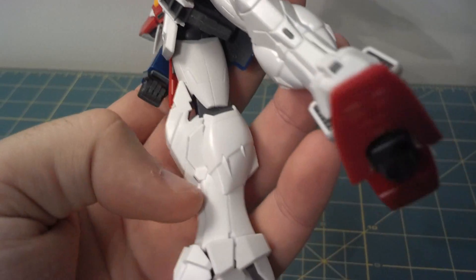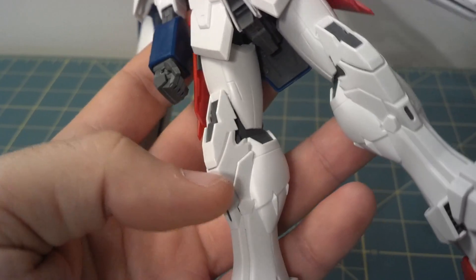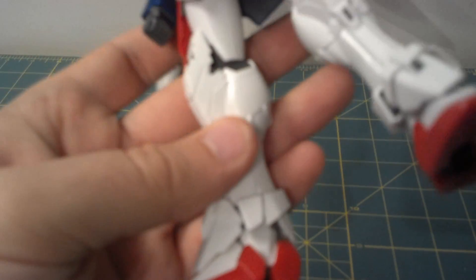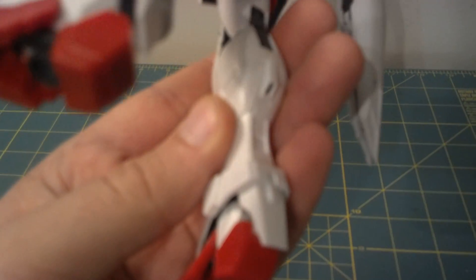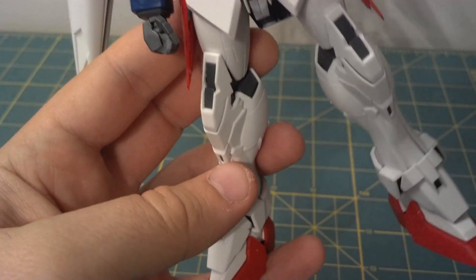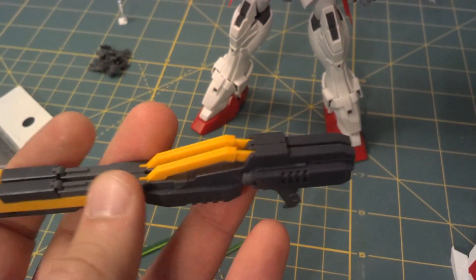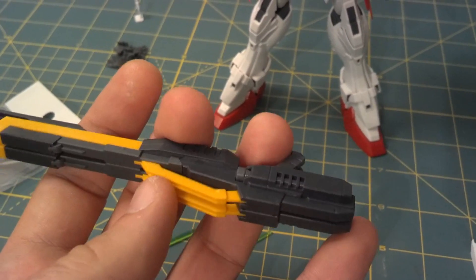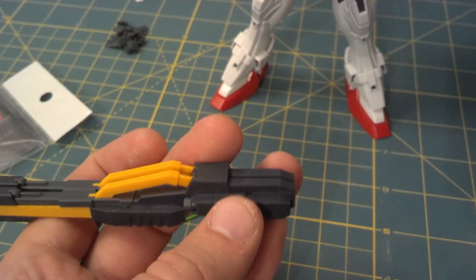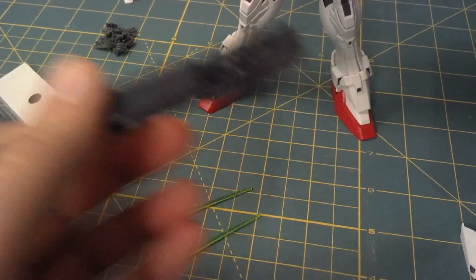The knee armor — the rest of the lower leg is fine, but the knee armor I'll have to simplify a bit and add a little white piece up here on the knee vent. I'll round off the ankle armor a little bit — that's all I'll have to do there. This little detail on the side of the foot, I'll sand that down. The buster rifle will need a little bit of work — not much. These little yellow bars on top I'll have to thicken up and make them wider. Other than that, that's all I've got to do to the buster rifle.